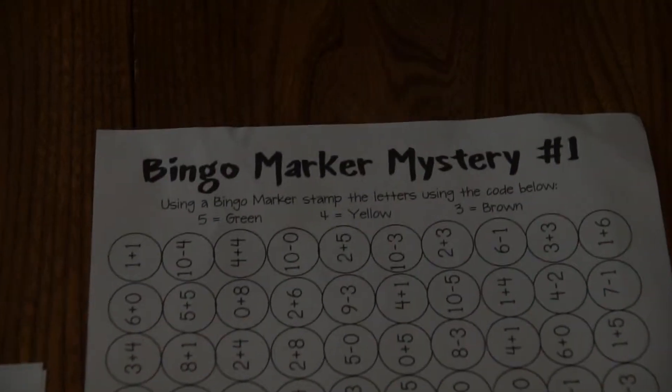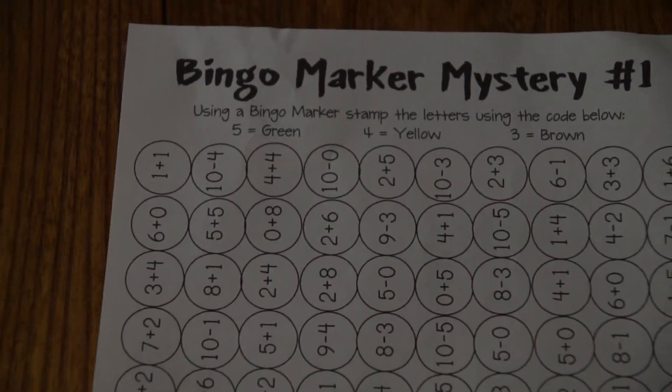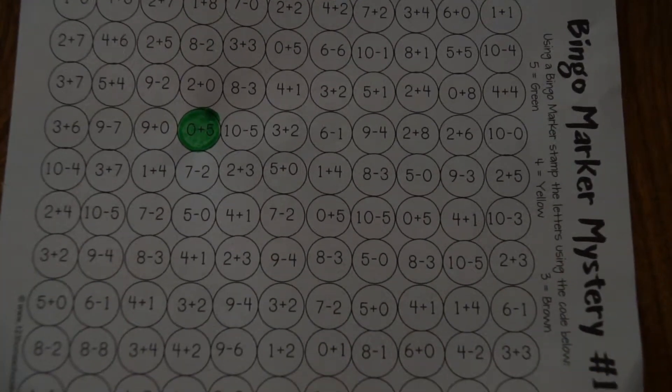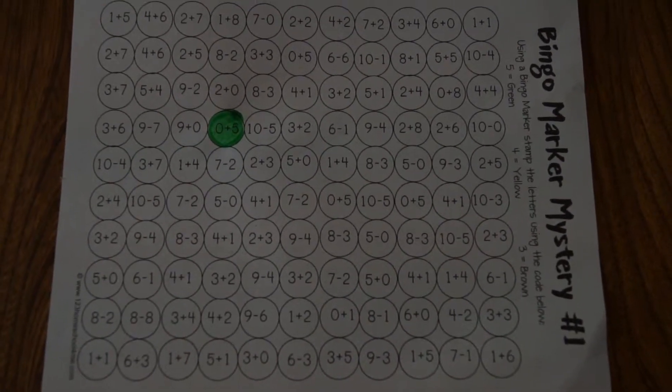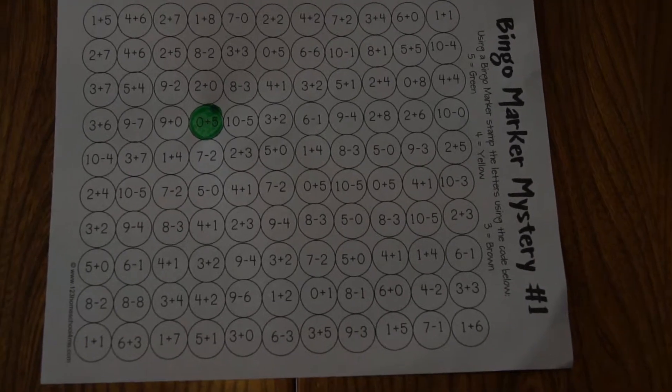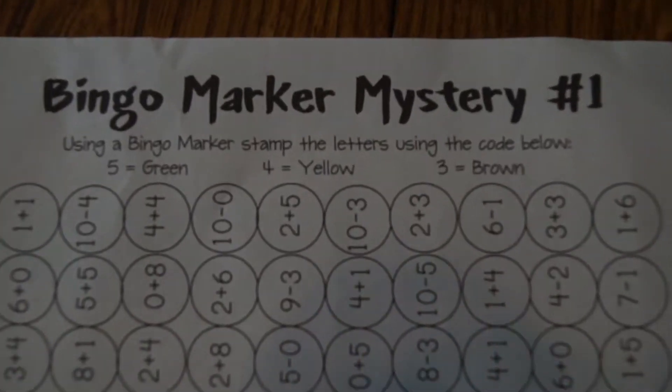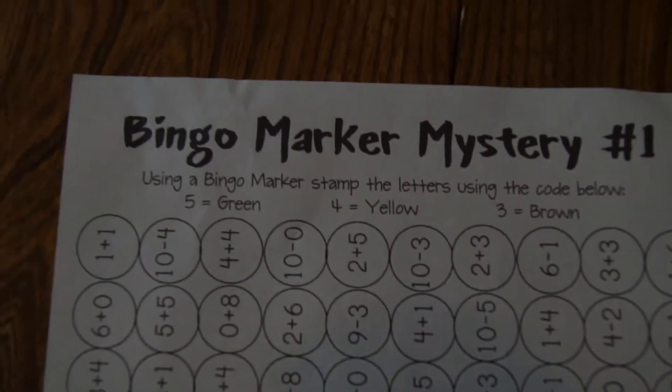This time I'm sharing about my Christmas Solve and Stamp Bingo Marker Mysteries. Each of the sheets has a whole bunch of addition and subtraction problems from 0 to 10. The fun thing about these is as the kids solve them, they use the code at the top — sorry, this one is sideways — to see what they're supposed to stamp with their bingo markers.